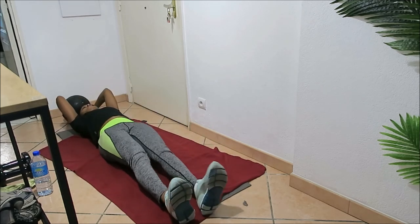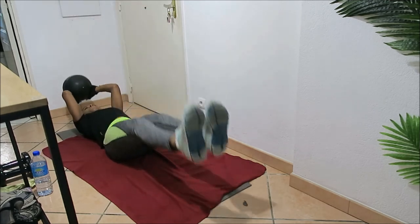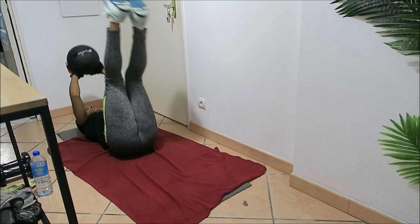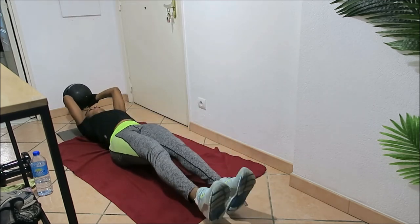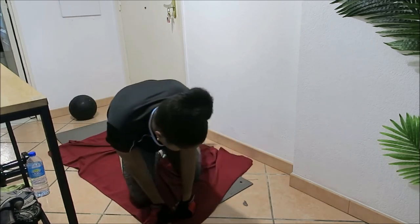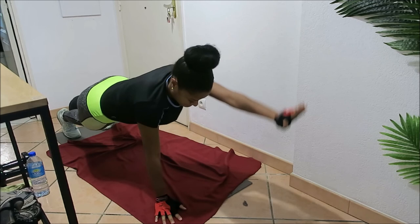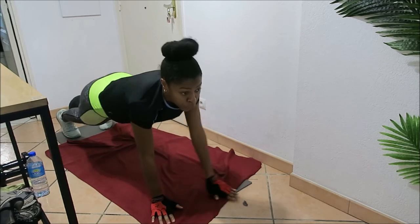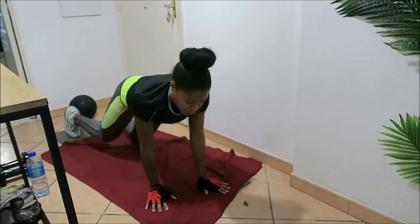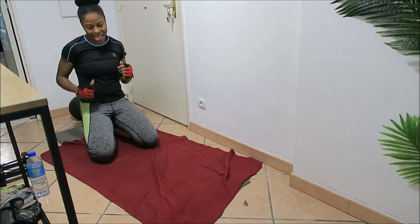Now change into leg raise — with your medicine ball, dumbbell, bottle of water, or just body weight. Repeat through to 20 seconds. I am so proud of you — you are doing amazing. Now going into plank with reach — it's the last time you're doing this workout for today. Reach with each hand — reach, reach, reach for whatever is in front of you. Come on, you can do it! And that is amazing — you guys should feel proud of yourself.